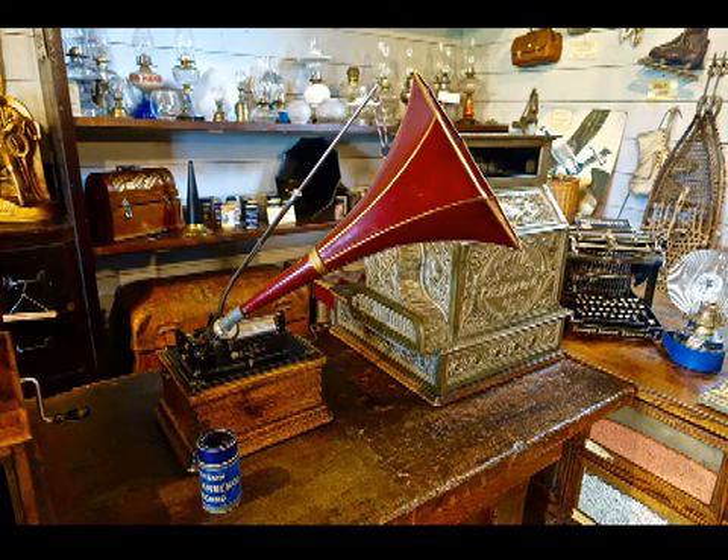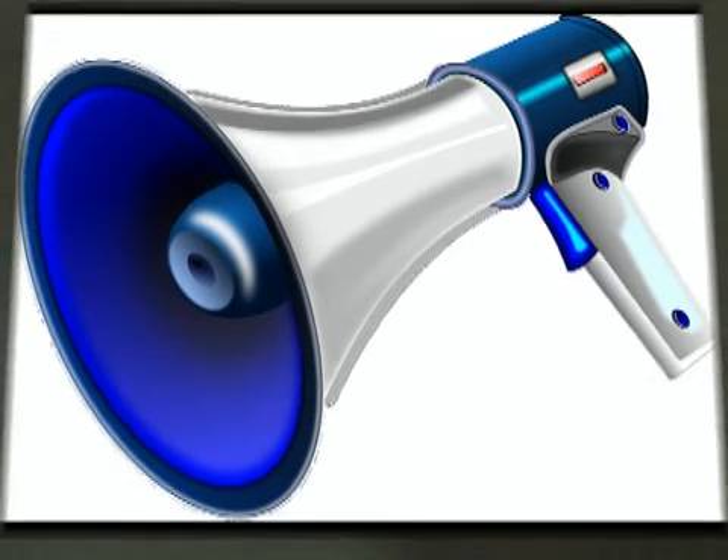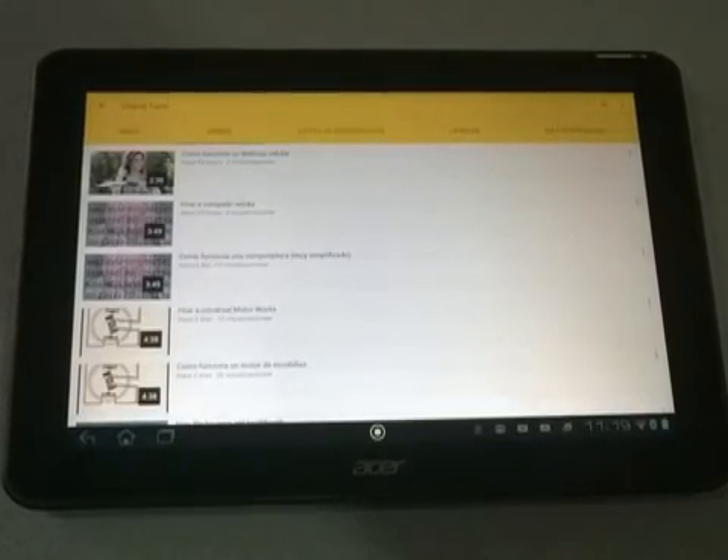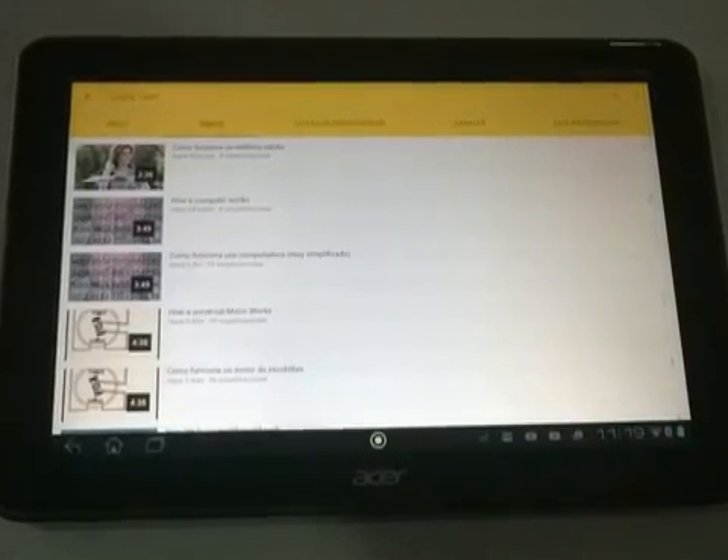The Megaphone Principle has been used for centuries for sound amplification. Sound waves are passed through a tube in an exponential manner and thus amplified. We can apply the same principle to slightly increase the level of audio output volume of a tablet.